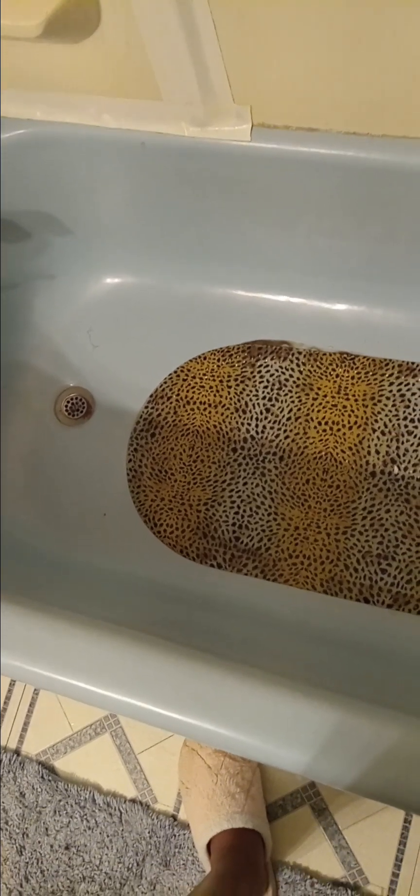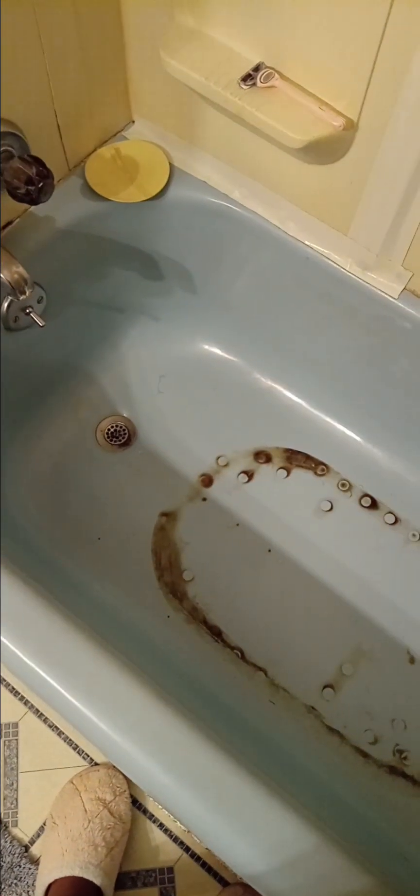Okay y'all, here we go again. This is what happens when you leave the mat in the tub wet. I said I was gonna throw this away but it slipped my mind, and the grandchildren put it back in the tub and they don't ever put it out and lay it on the side of the tub after they get out.